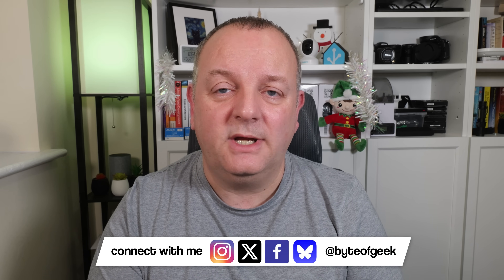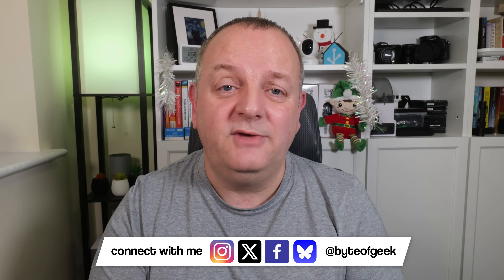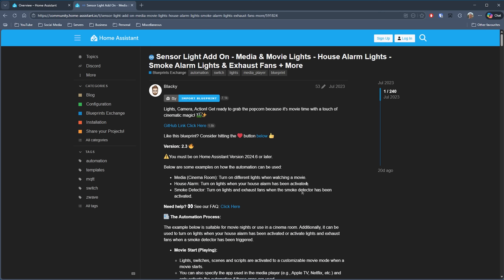I really like this one. It's pretty straightforward to configure but delivers a real movie experience in your smart home. There's great functionality there, and lots of effort has gone into making it easy to get impressive results up and running quickly. That's Sensor Light Add-on by Blacky — check out the link in the description.